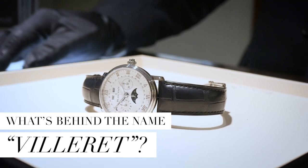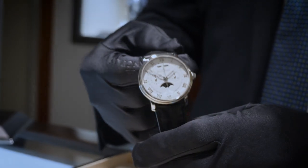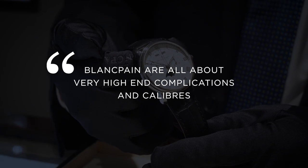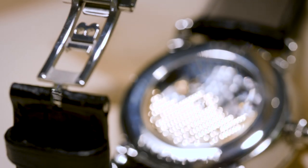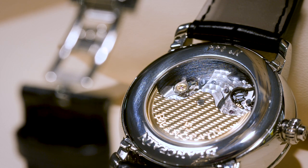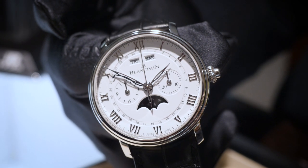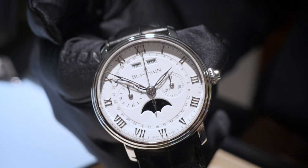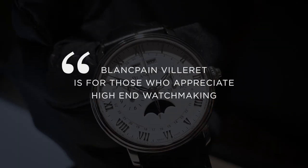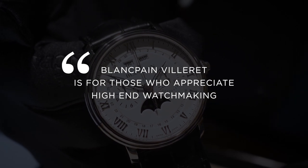Whilst Blancpain are probably most famous for the Fifty Fathoms and their dive watches, they are all about luxury watchmaking and very high-end complications and calibres. The Villaray Collection is named after the picturesque town in Switzerland where the watches are produced. It oozes sophistication and elegance and is a real understated watch — only another watch connoisseur would spot that you're wearing one. It's for those in the know and for those who really appreciate high-end watchmaking.